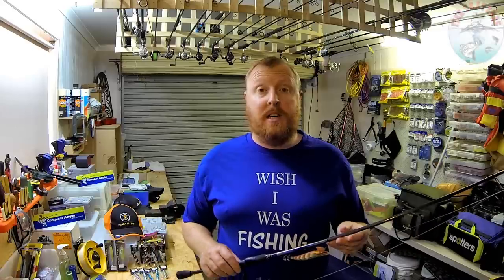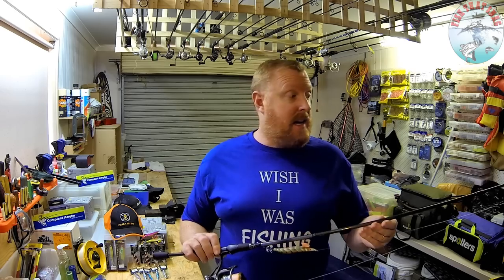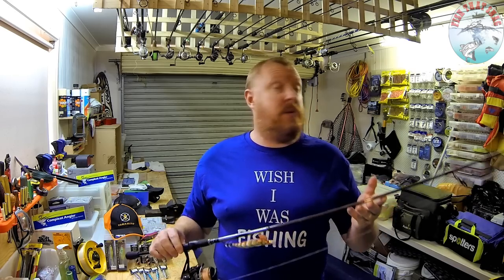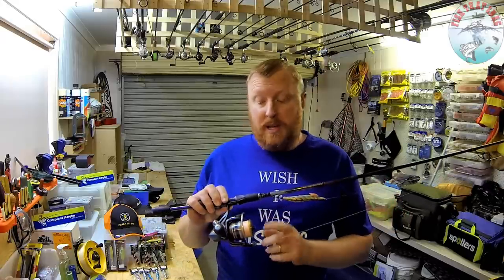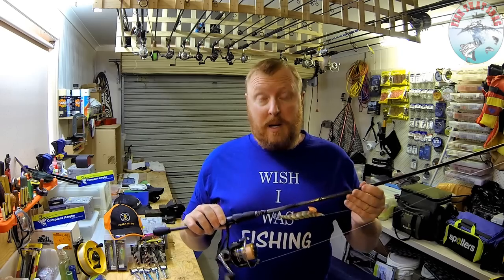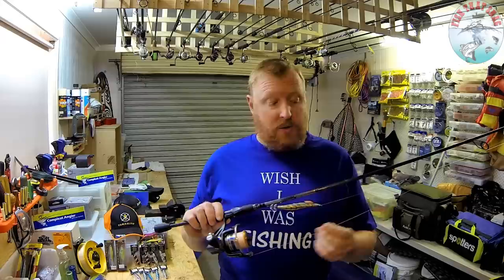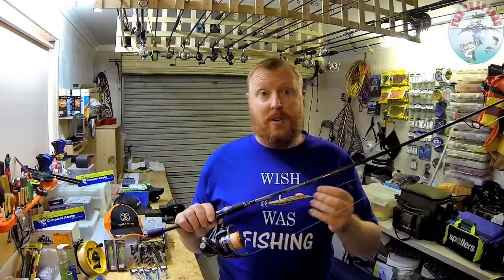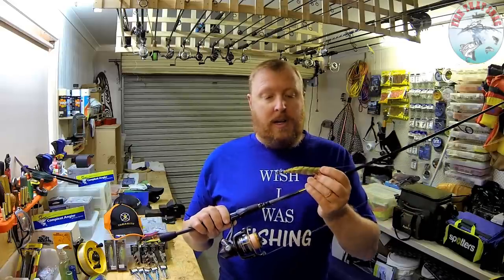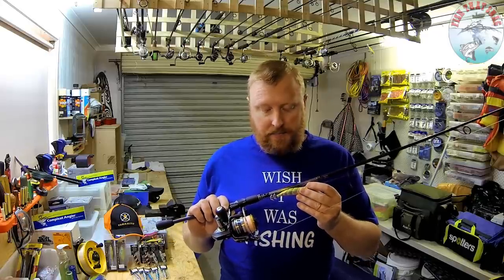The outfit I like to use when I'm chasing tiger squid, regardless of whether I'm land-based or on my boat, is a two-to-five kilo rod — this one's about seven foot long, the Master Class rod from OzTackle — matched up with the M2500 spinning reel, also from OzTackle. It's got eight-pound P8 Platypus braid running through to a 10-pound Platypus Super 100 mono leader, and I've got a selection of Yakimito squid jigs.